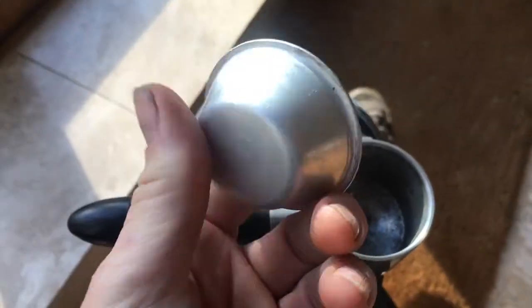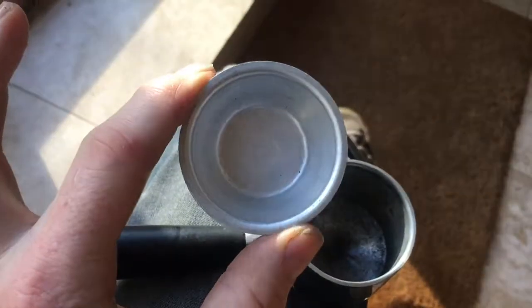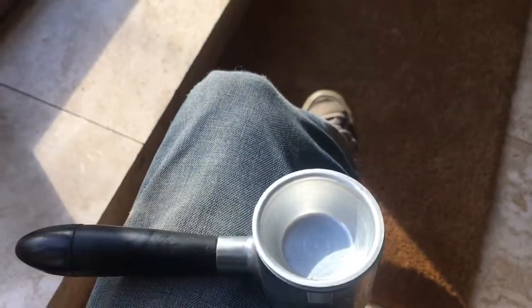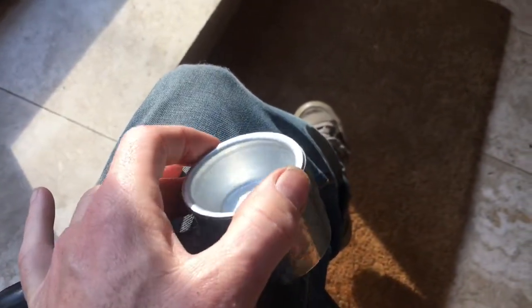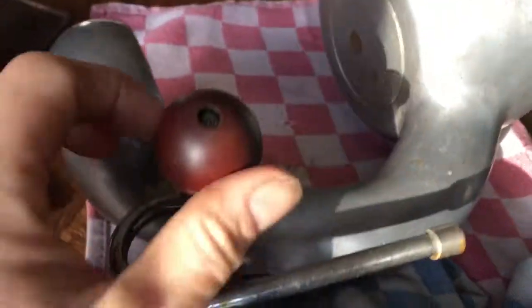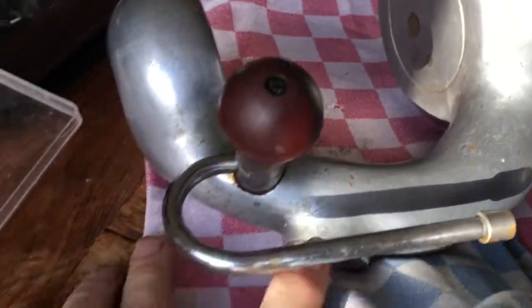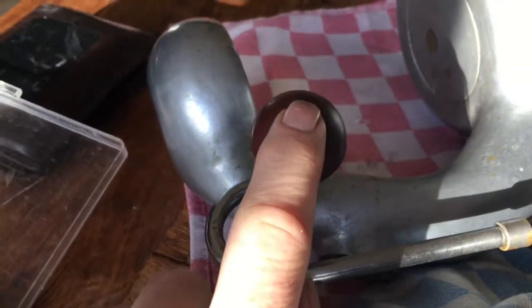Originally, Atomics were sold with two coffee baskets — a small one and a large one — and also a closed group, i.e., something with no holes in it. If you ever want to test whether your Atomic has any leaks, put the closed group in, add some water, and that will show you if the machine is leaking. So we're going to do that on this machine just to see if there are any steam leaks. With the closed group in there, you could see steam leaking out, which means these seals need to be replaced.